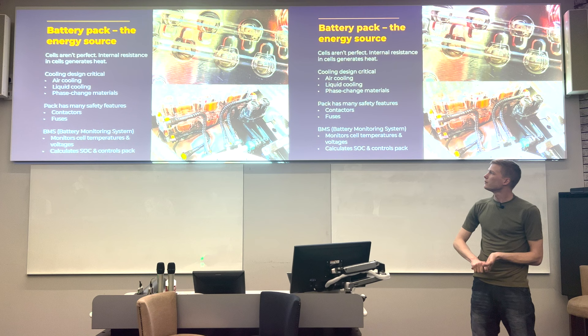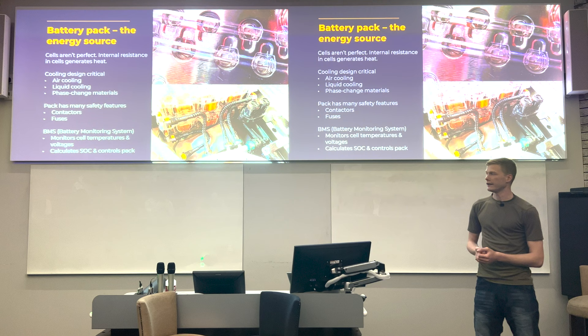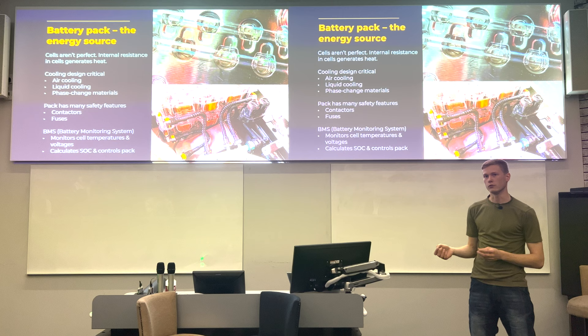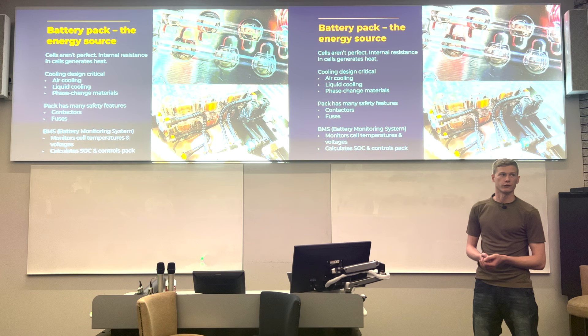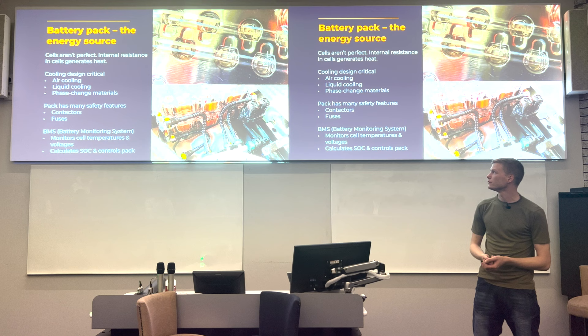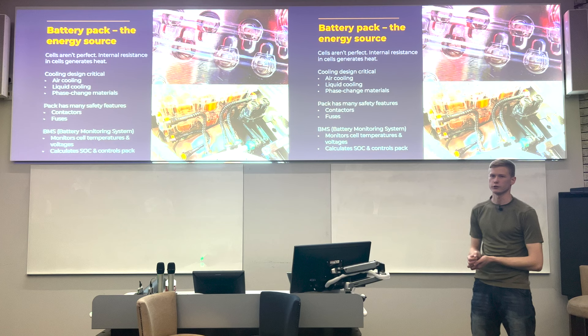One tricky thing with cells is that they're not perfect — each cell has internal resistance. Every time you draw current, that internal resistance causes a power loss across the cell, converted directly into heat. The higher your internal resistance, the worse your power loss. If you're pulling full current for a long period, that generates quite a lot of heat — which is why cooling system design is one of the critical aspects of battery packs.